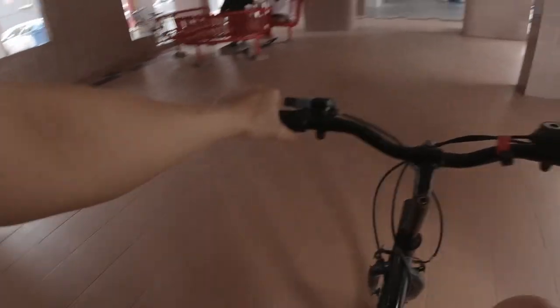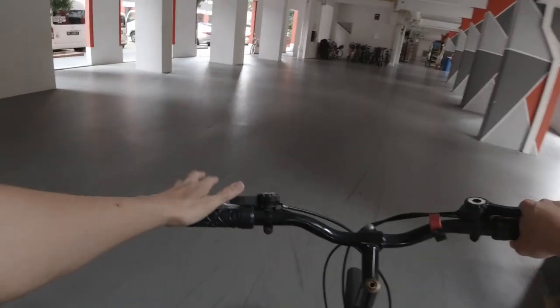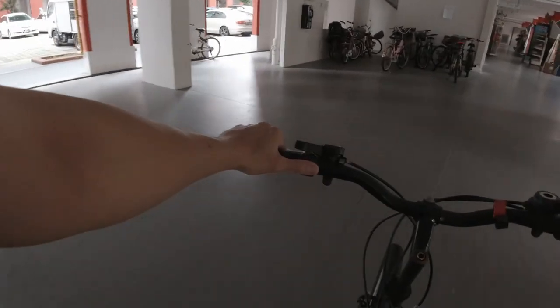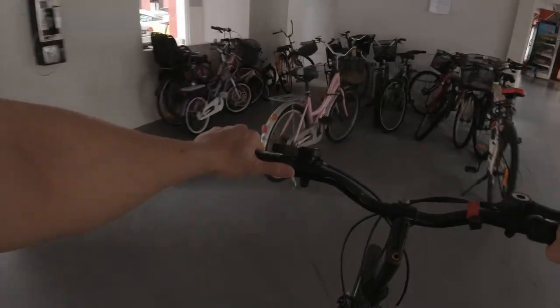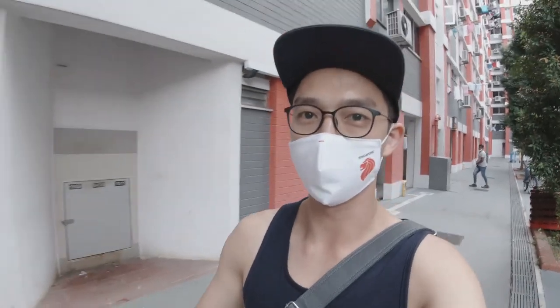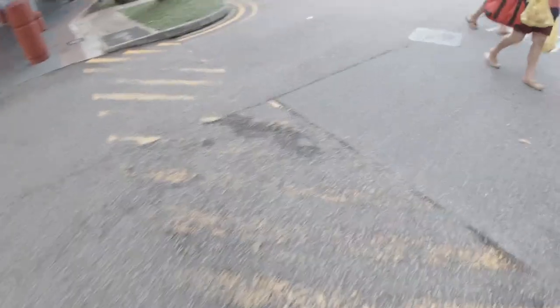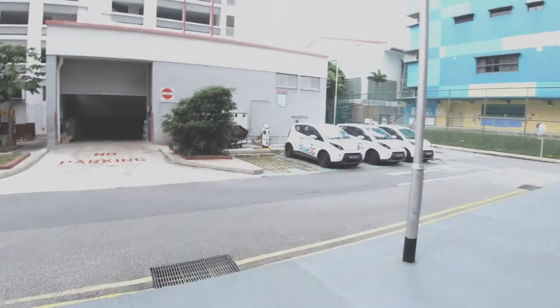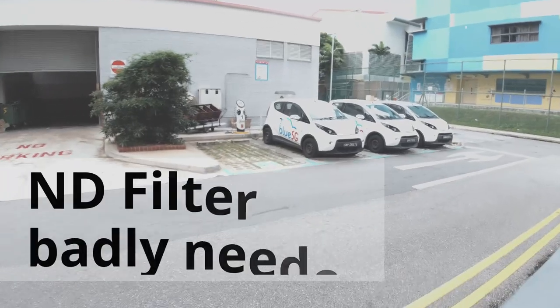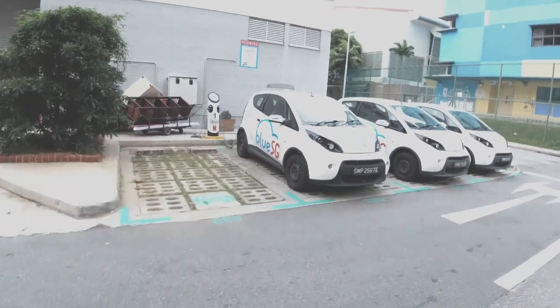Let's see the bicycle park right here. And here we are, time to park our bike. Since we've parked our bike, it's time to find the Blue SG. It's not too hard to find - it's really very noticeable. So let's switch the camera around. I've already noticed it from a distance. I'm sorry for the very washed out background - it's on ISO auto, so I don't know what this action camera is doing.